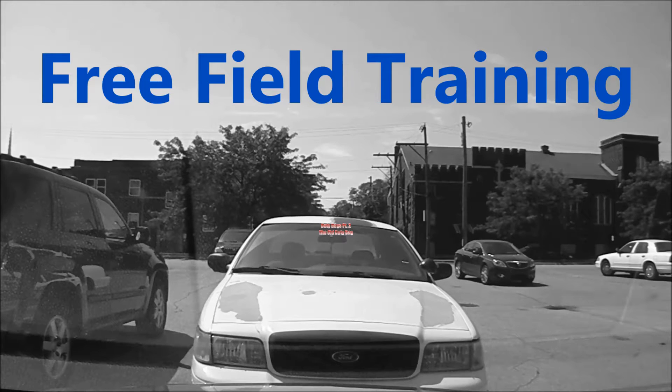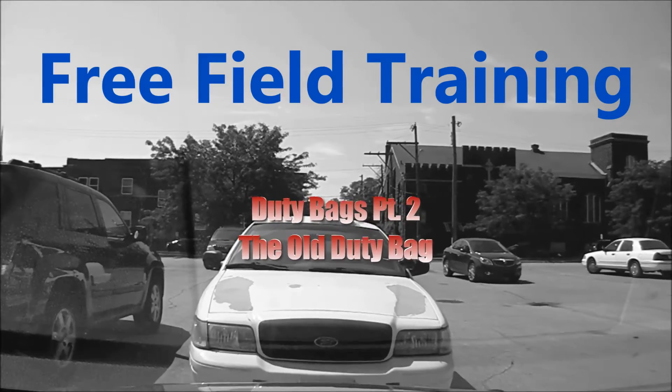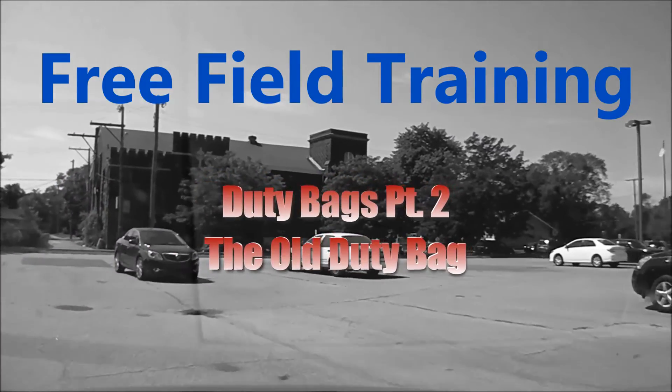All right, man, take a seat, quick look. Ordinarily we'd start with orientation of the car here, but we got calls pending and we got to get to them, so we're rolling. We're going to have to learn on the way.